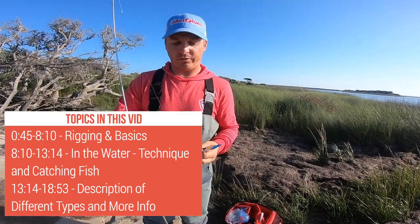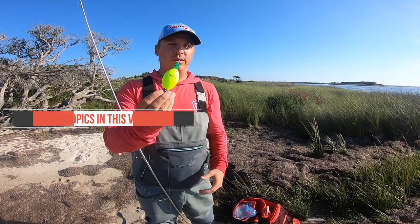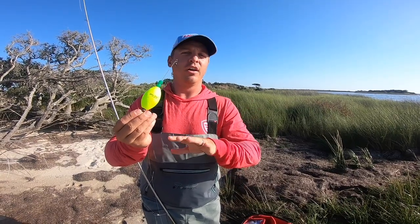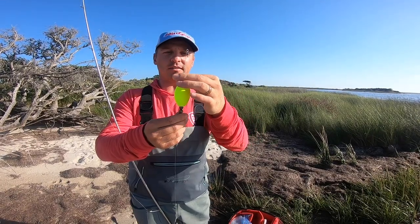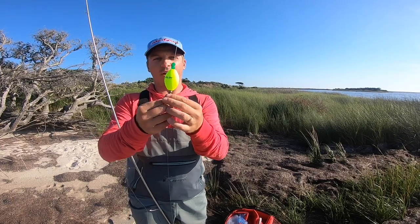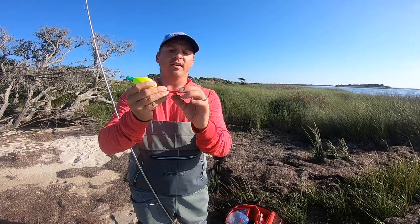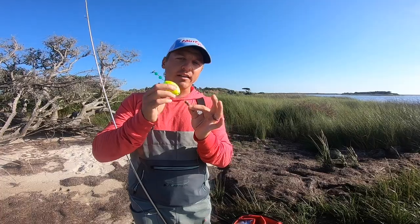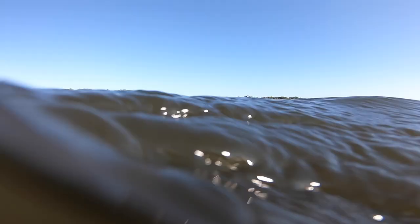Here it is — this is a Billy Bay popping cork. There are tons of different brands out there: DOA makes great popping corks, Billy Bay, Cajun Thunder — whatever you want. The key is that it has some beads. You want the plastic beads on top where your main line is and the brass beads on the bottom. That helps the popping cork sit correctly in the water, and the brass beads add a little vibration and noise.